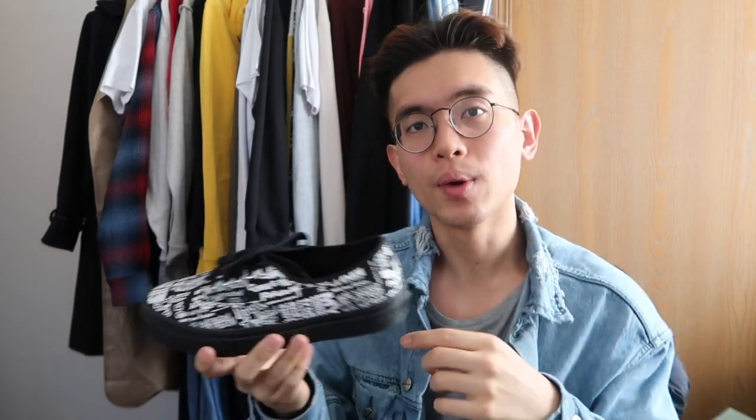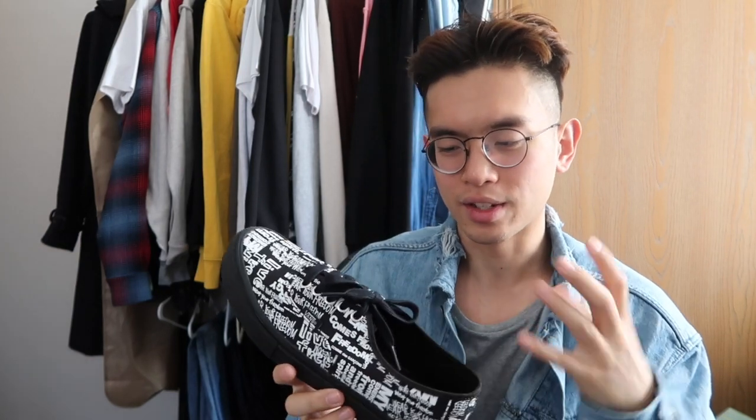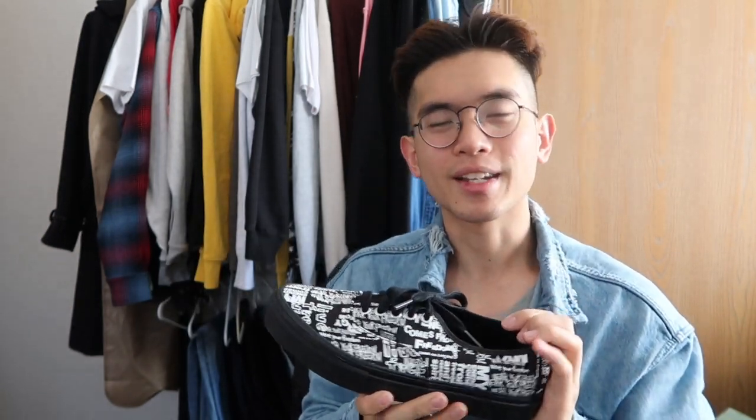That's about it for sizing — leave any questions down below and let me know what you think of the shoe. I really enjoy the shoe and the details. I think Comme des Garçons did a really good job making it a little more loud and eye-catching in terms of design. I hope you guys enjoyed this review — like and subscribe if you enjoy the content. I'm going to throw these on the feed to give you guys an idea of what they look like, but yeah, see you guys next week!